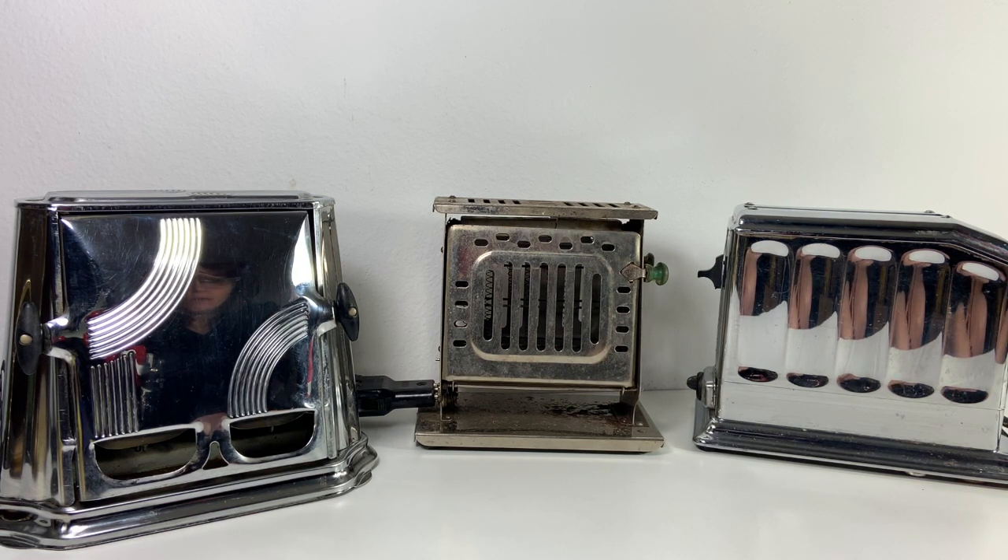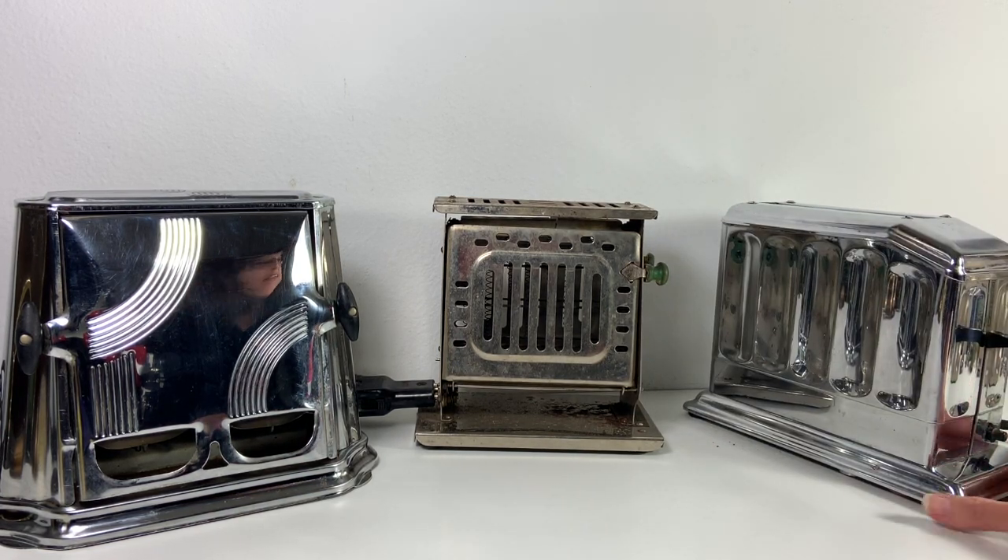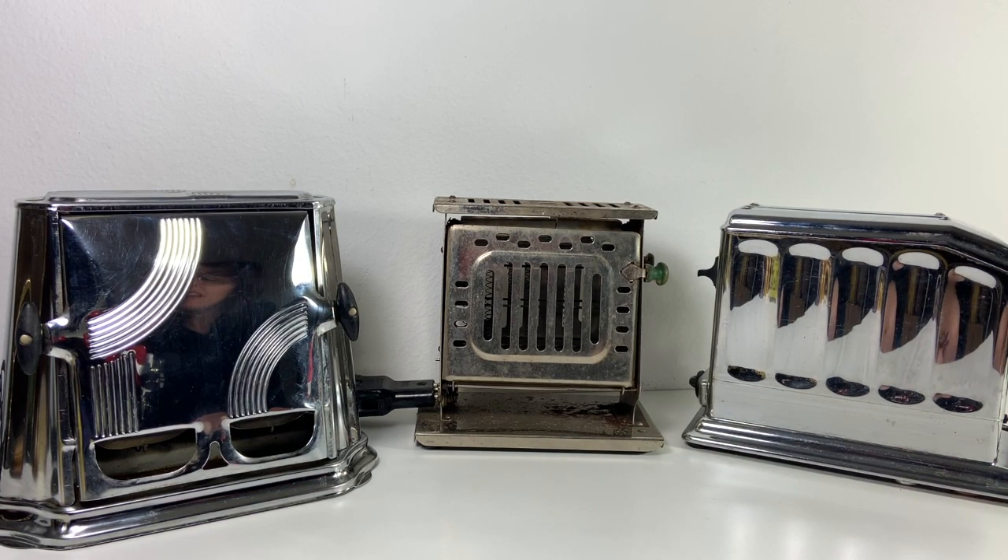It's not reliant upon electricity to do the timed aspect of the toast. It's got a little knob on the side that lets you set how dark or light you want it. The only thing I did to these three toasters was basically clean them up a little bit — they're very shiny — and I wiped them down and tried to brush some of the gunk off the bottom of the middle one, but for the most part I didn't do any heavy lifting with them.